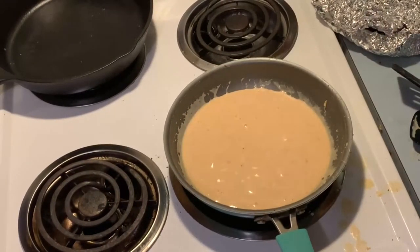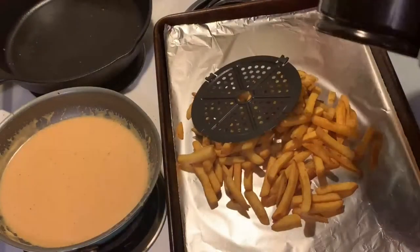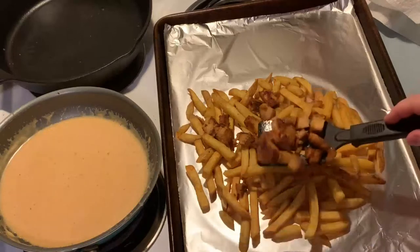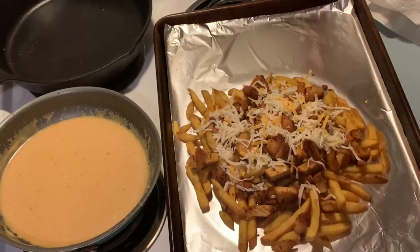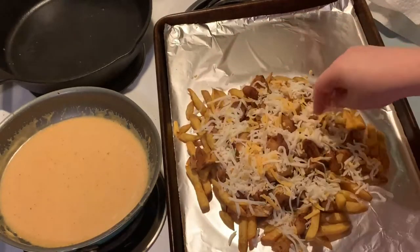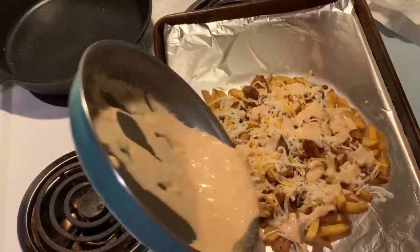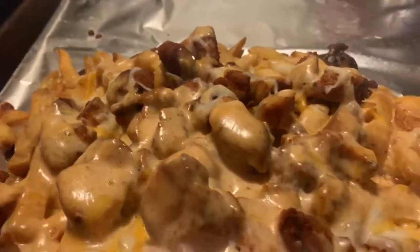I put the fries on a foil-lined sheet pan with the air fryer insert, topped them with the chicken, added more pizza blend cheese for extra cheesy goodness, then poured the queso sauce over the top. I baked it at 350 degrees for about 15 minutes just to melt the cheese and get everything crispy — I didn't want the fries to get soggy so I felt like the extra time would help with that.